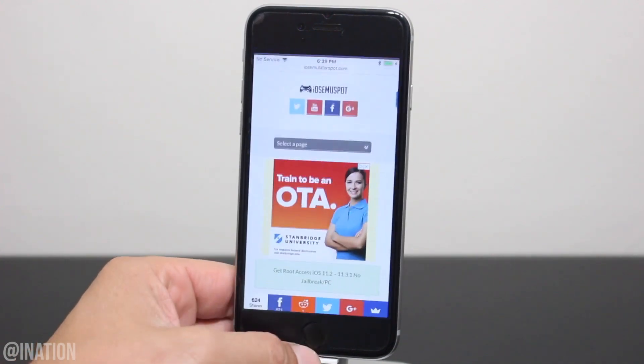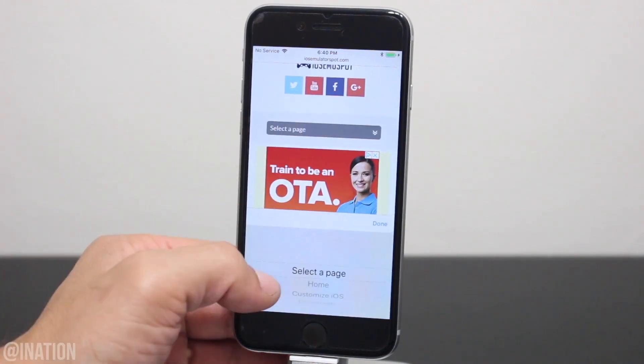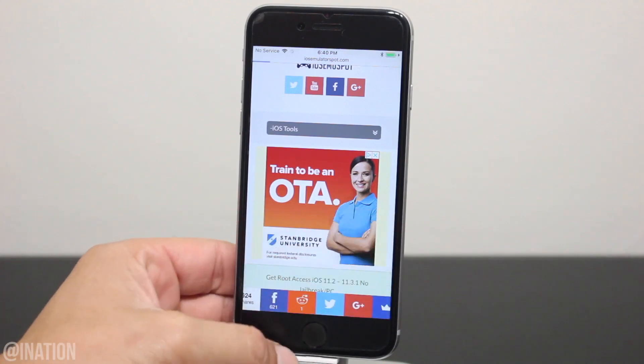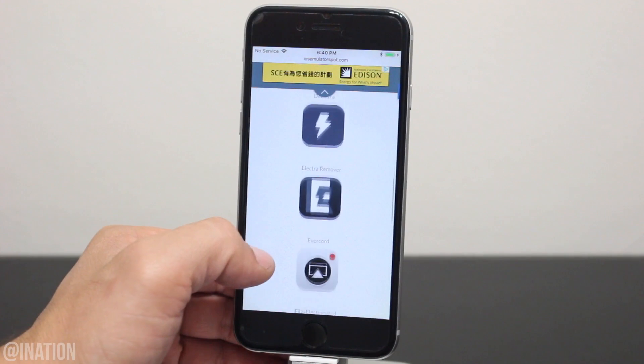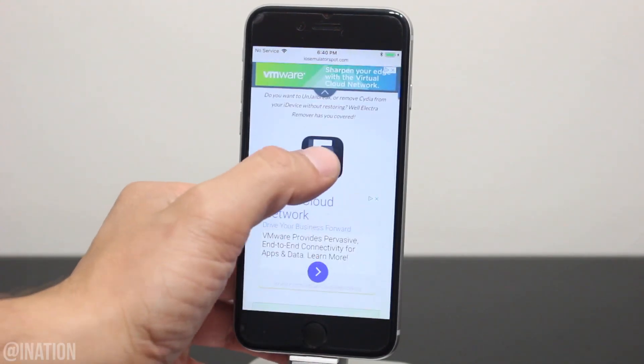Now that it's back on, let's open up Safari and navigate to iOS emulator spot. Hit the menu tab and go into the iOS Tools section — I'll put the link down below in the description. Once you get there, scroll down to the Electra Remover icon, select it, scroll down again, and tap the icon one more time.